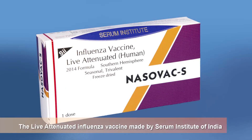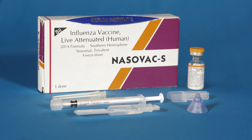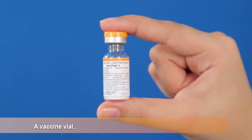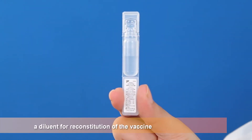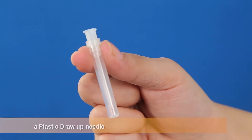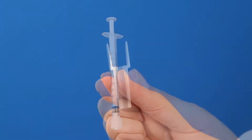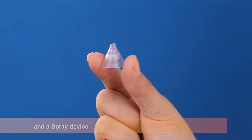The live attenuated influenza vaccine made by Serum Institute of India is an intranasally administered vaccine. This pack contains a vaccine vial, a diluent for reconstitution of the vaccine, a plastic draw-up needle, a 1 ml reuse prevention syringe, a dose divider and a spray device.